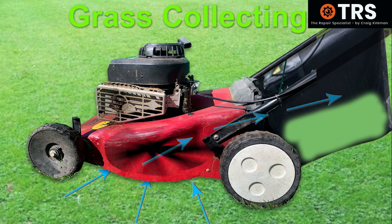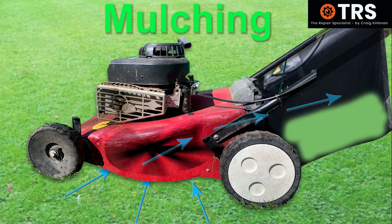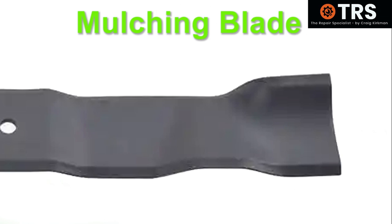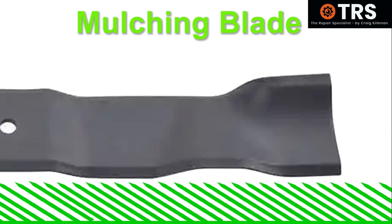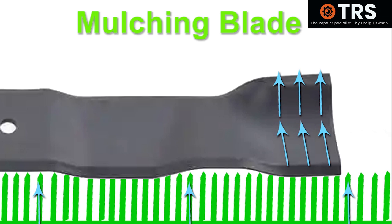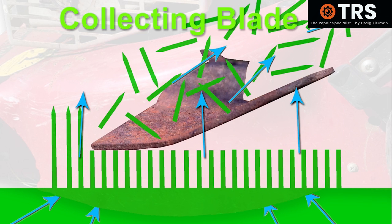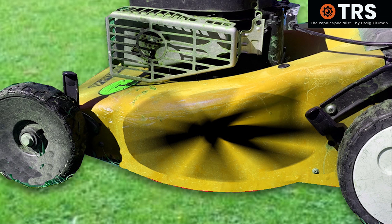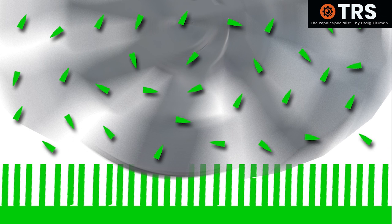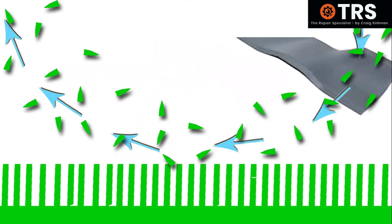This system differs considerably from mulching the grass, because to mulch the grass, we need to use a blade that is structurally different. Although designed to create a lift in the grass to point it towards the blade, it hasn't got the same amount of wind power or vacuum power as does a collector blade. Instead, it's designed to create a swirling effect of the air on the underside of the deck, and the pieces of chopped grass get caught up in this air flow.